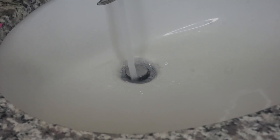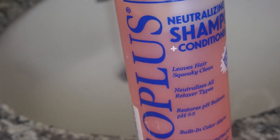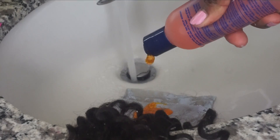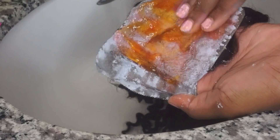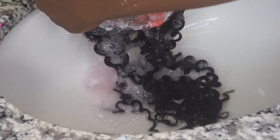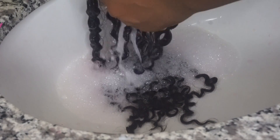Now it's time to rinse everything out. I start the water and prepare to rinse out the mixture. When rinsing, make sure you rinse it out thoroughly. I use a neutralizing shampoo, which is really good for any hair that's been processed because it restores the pH balance and stops the actual processing — you don't want your hair to continue being bleached after you're done. When the color of the shampoo is pink, that shows your hair still has chemical in it, so you want to keep washing until you get a clear color.